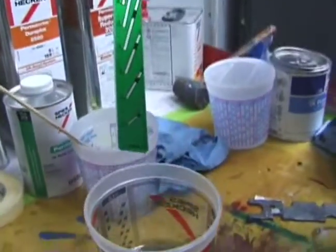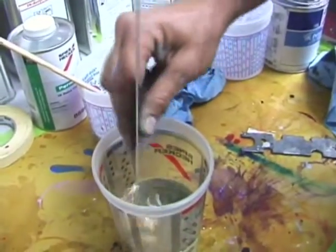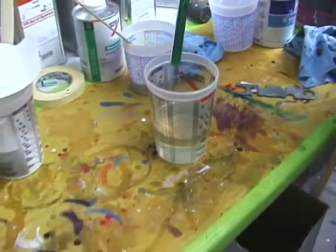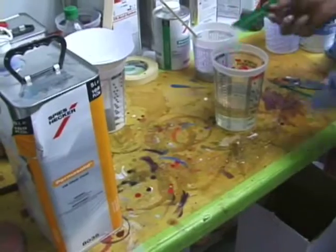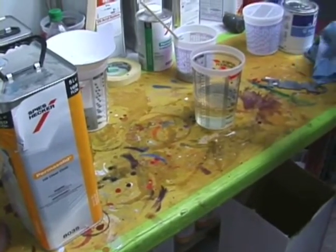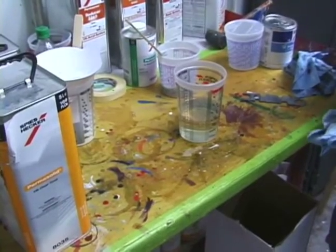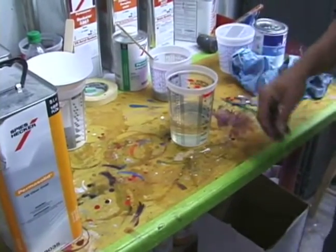The clear coat actually has a limited life once you open the container. You have to use the clear within a number of months. It's usually printed on the container, or it'll get cloudy in the can and be ruined from the moisture it picks up from the air when you opened it.